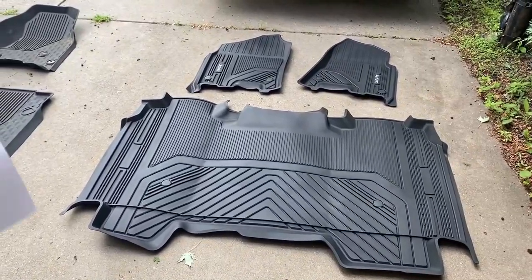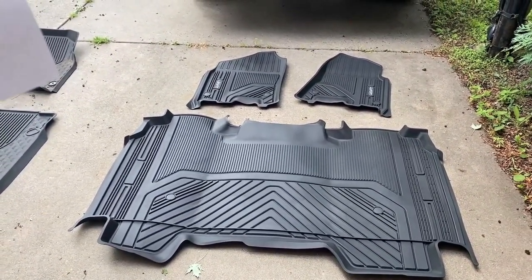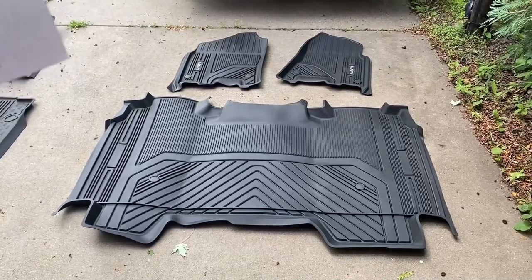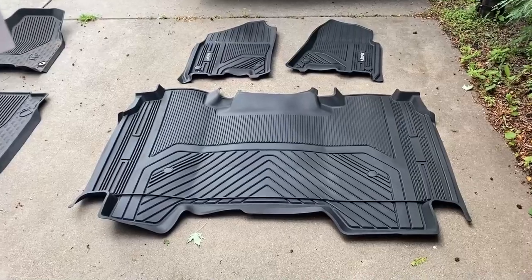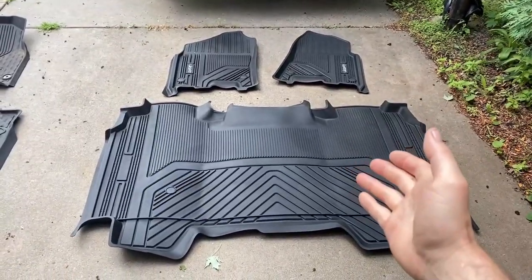Before we install these all-weather mats, I just want to go over their return and warranty policy. They come with a 45-day money-back guarantee and a limited lifetime warranty. If you want to extend that to a 90-day money-back guarantee with the LastFit members limited lifetime warranty, you can register online — they have their website and everything on this paper here.